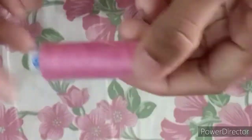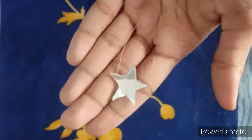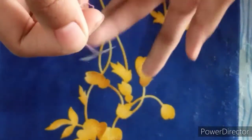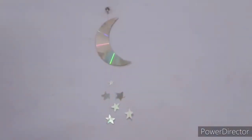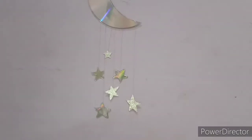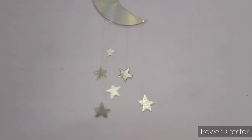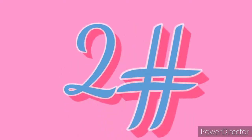Take a star and put a thread behind it. Stick the thread behind all the stars, then stick the thread behind the moon as well. Attach it to the wall and your wall hanging is ready. We have made a beautiful and amazing wall hanging — please comment below how you feel about it.